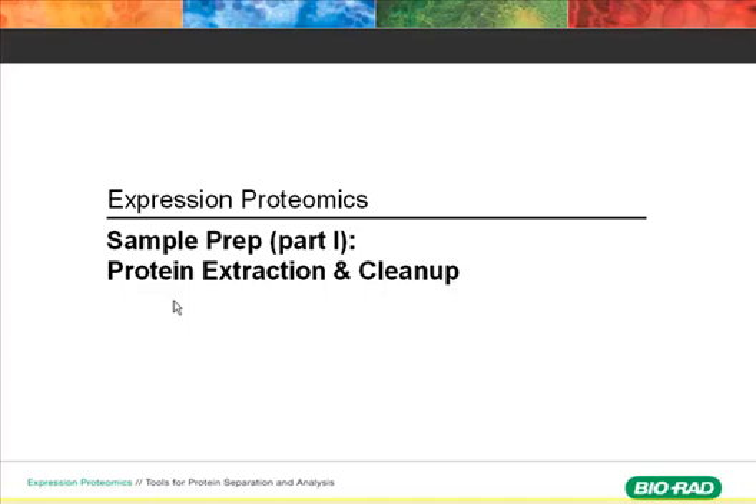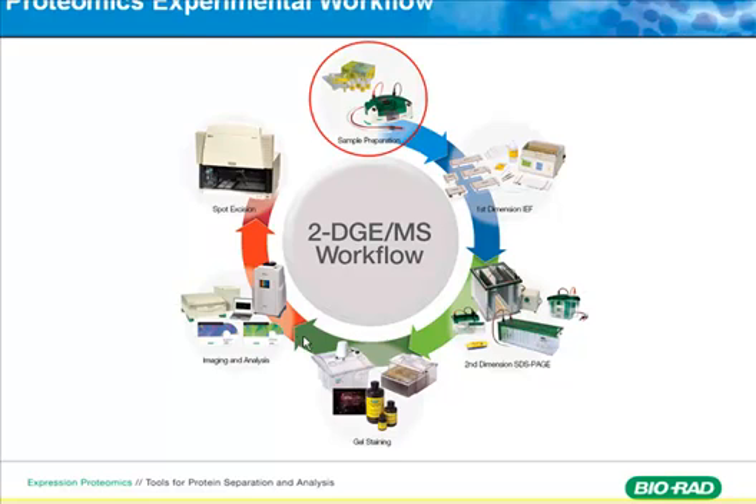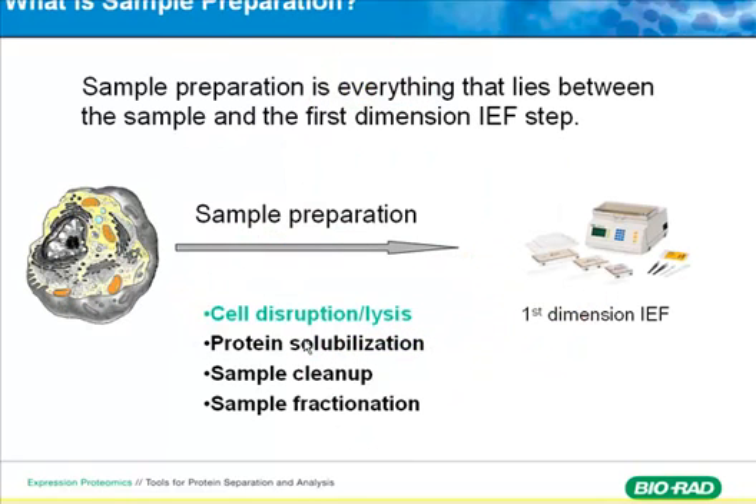I'm going to have two parts of the sample prep talk. The first part, I'm going to talk about protein extraction and the cleanup. Sample prep is basically all the steps from your cells or tissue all the way to ready for first dimensional IEF focusing, and this includes four areas.